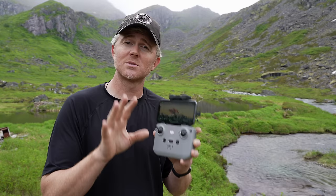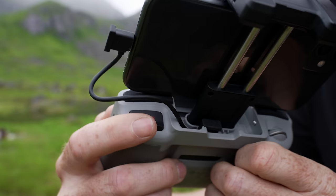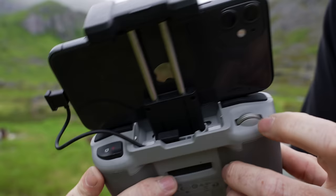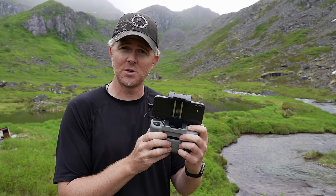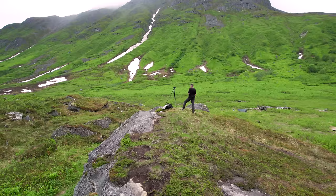On most DJI drones, on the back of the remote there's a record button so you can take pictures or start and stop video recording, and a gimbal control wheel. Push the wheel one way and the gimbal tilts down; push it the other way and the gimbal tilts up. Now that we've gone over some of those basics, let's jump into unfolding our drone, taking off, and flying for the first time.